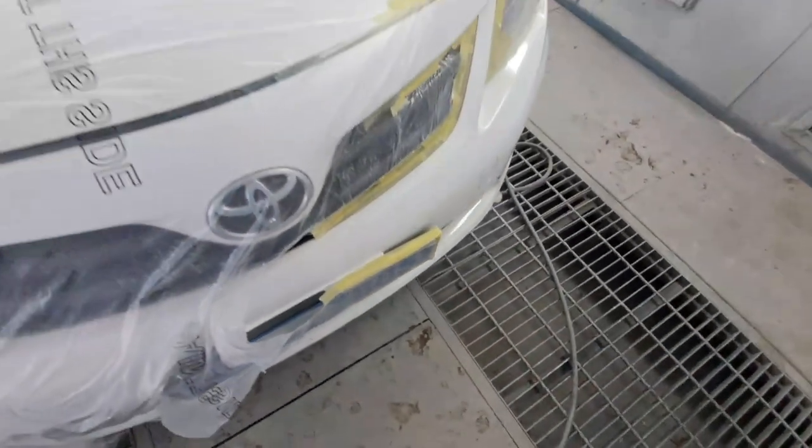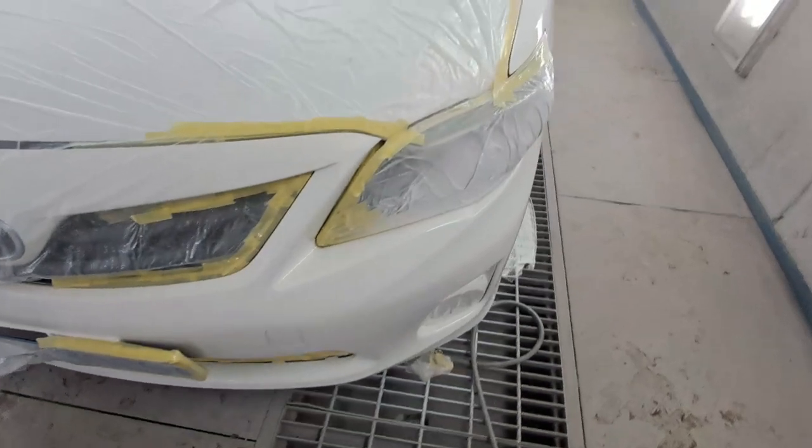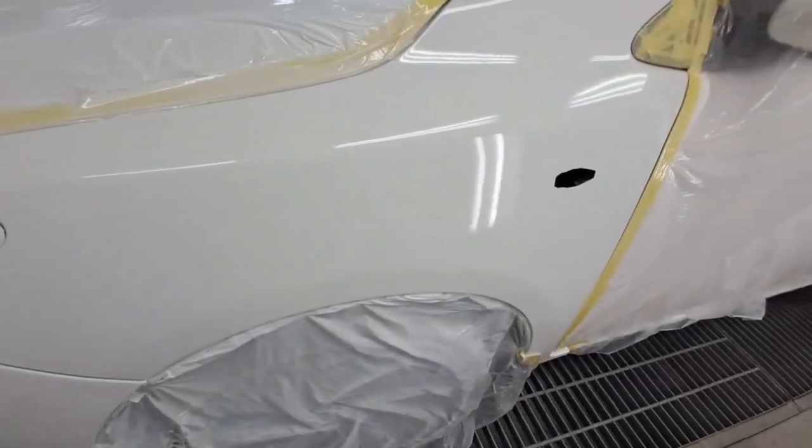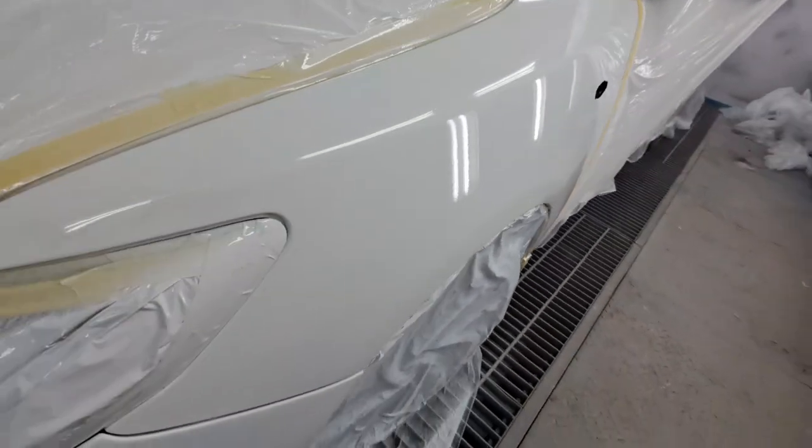And that's basically done guys. Afterwards take the machine, go over with the finishing machine, and you are ready to go. Thank you guys.